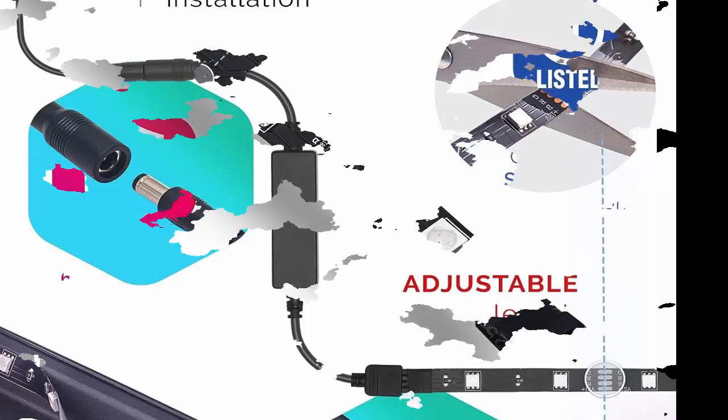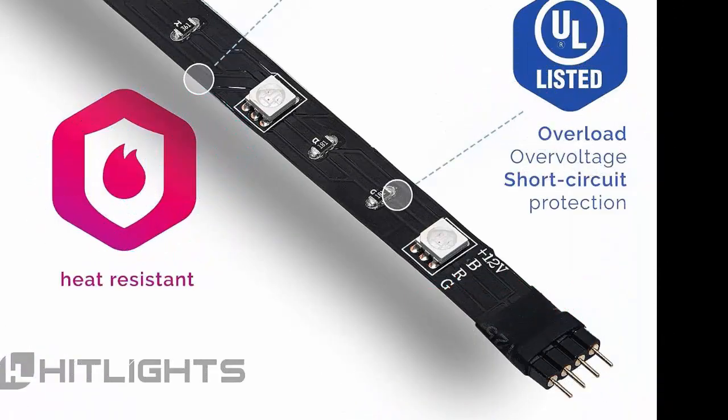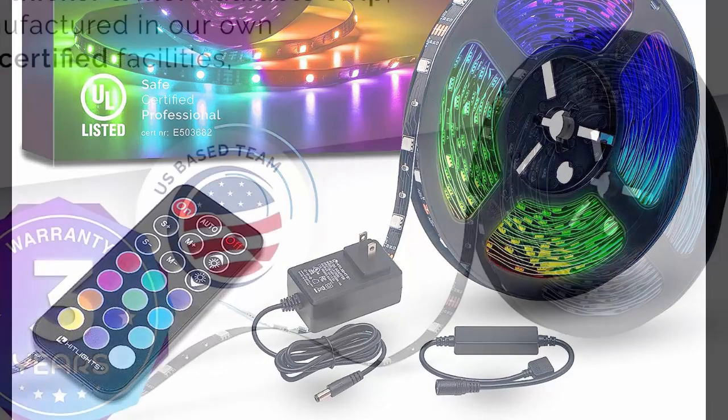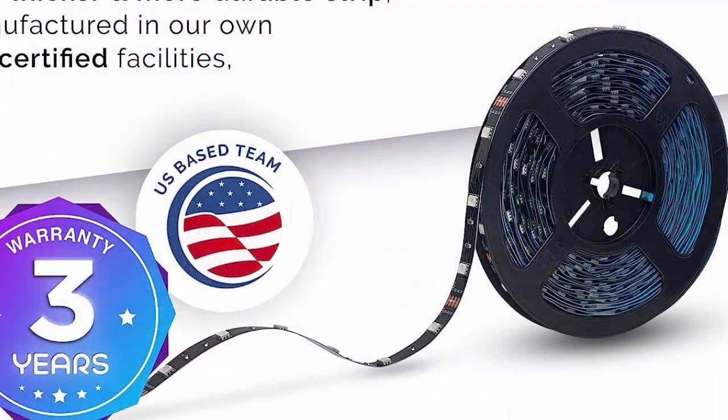Easy installation. This all-in-one kit includes a two-step installation process, including a UL Adapter 36W power supply, a more durable and safe RF remote control, wireless and 360-degree remote control with a maximum control distance of 66ft.